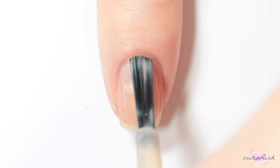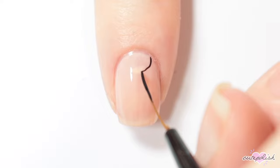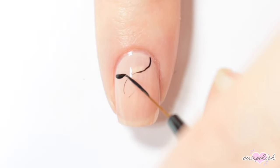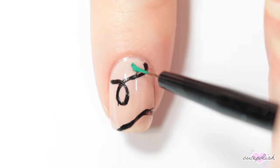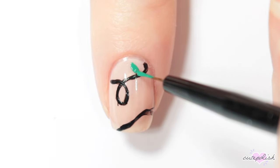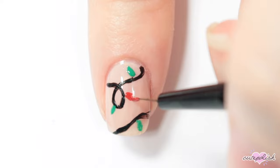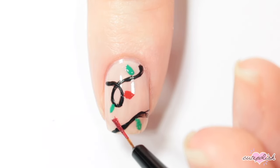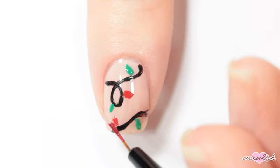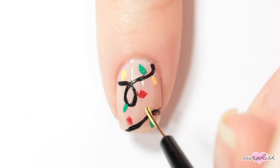For this design, I'm painting my nail with a sheer nude pink polish. Then with a striping brush and a black acrylic paint or nail polish, I'm creating just some wavy lines for a string light. I ended up having some imperfections, but that's okay because I'm just going to be covering them up with some little Christmas lights. So I'm going in with some green nail polish, some red nail polish, and a little bit of yellow just to add some teardrop shapes for little Christmas lights. You can add as many or as few as you'd like to fill up any empty space. And as always, applying a top coat to the finished design.